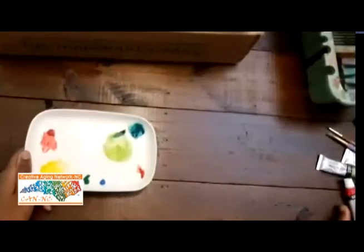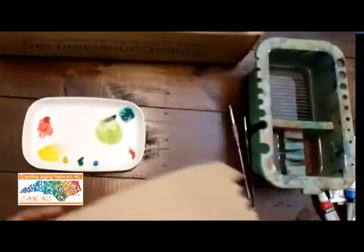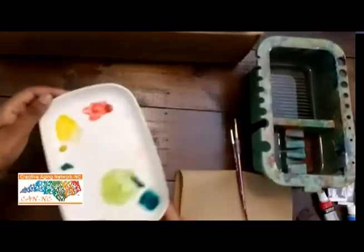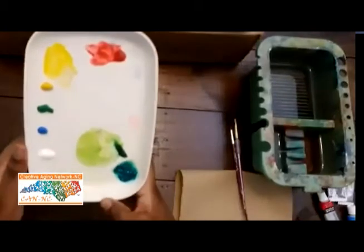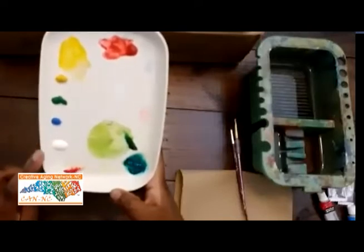The tools you will need today will be watercolor paint, two paint brushes, water, and a paper towel. The colors I've picked today are yellow, green, blue, white, and red.